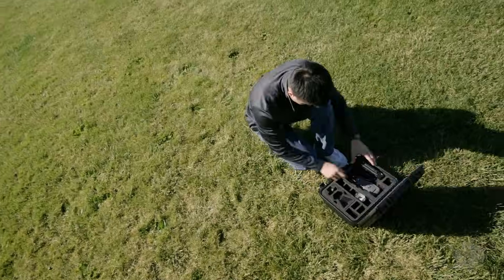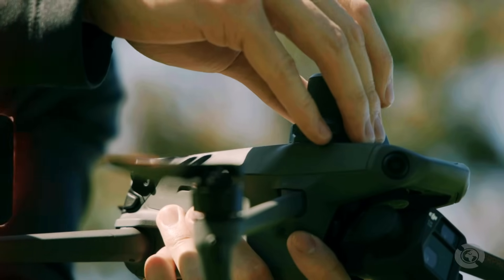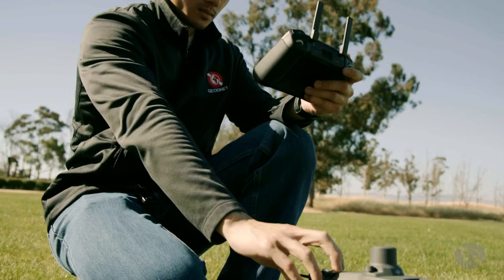First, locate the accessory port on the top of your Mavic 3e. Carefully insert the RTK module into the port and secure it with the screws. Once installed, power on your drone and controller.